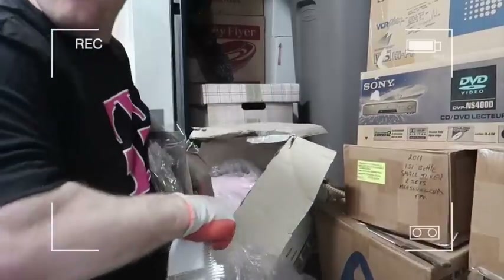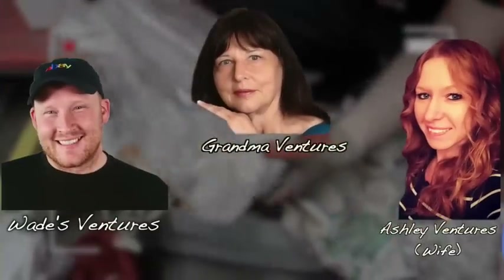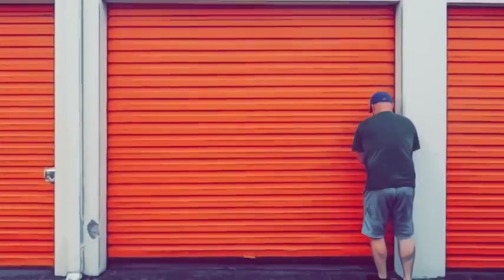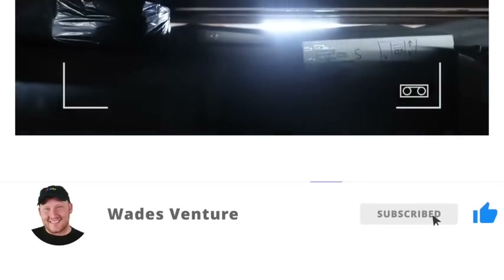You guys ready? They match. Whoa! We hit the jackpot guys. Wade with Wade's Ventures and you're watching the Ventures YouTube channel, a family channel. We scour the state of Oregon and do this full time finding amazing storage units that we can make a ton of money on, but more importantly share it with our YouTube family. So buckle in, we bought three massive storage units and we're ready to unbox them live in the warehouse to show you guys the treasures and the amazing stuff that we're finding here in the state of Oregon. Get your popcorn ready, hit the subscribe button and the like button and let's get into this.